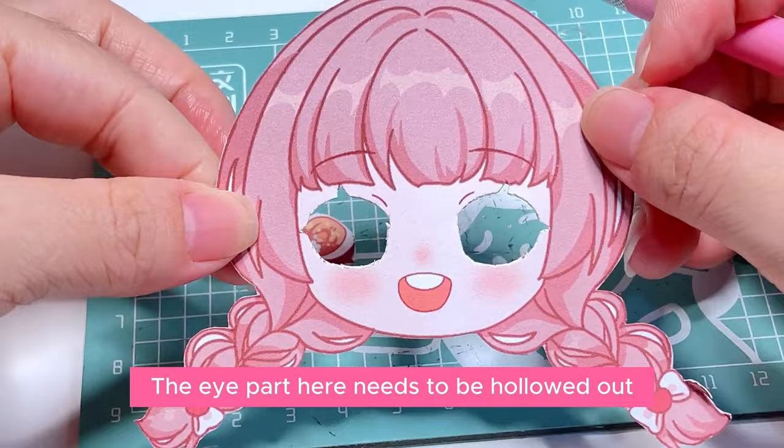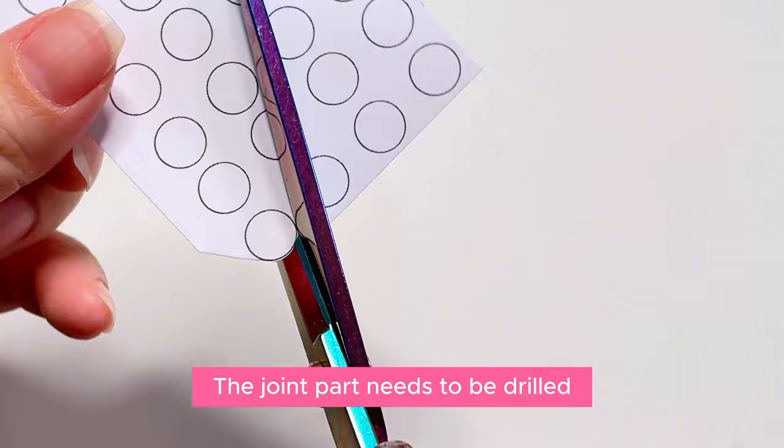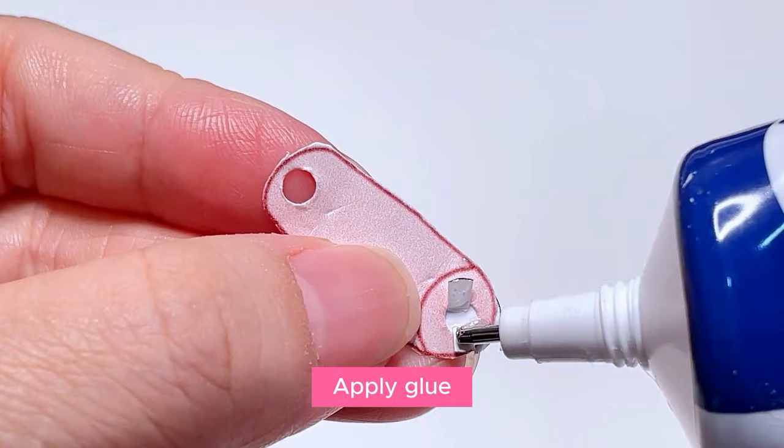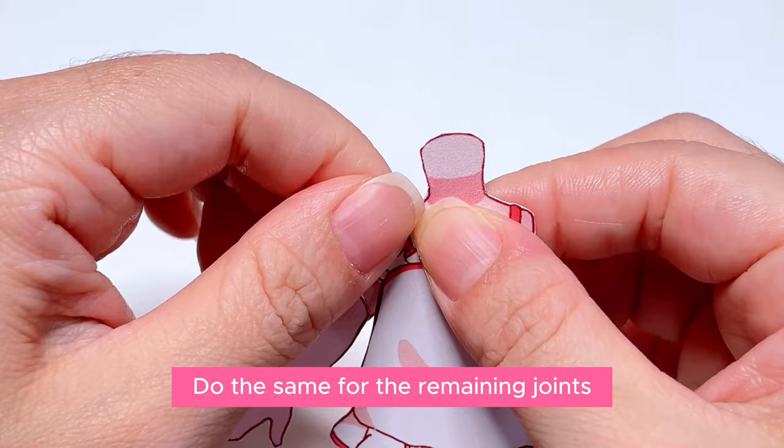Now let's assemble it. The joint part needs to be drilled. Make a two-pointed nail like this, then insert the two spikes into the drilled holes. Apply glue, then attach the joints and you can move. Do the same for the remaining joints.